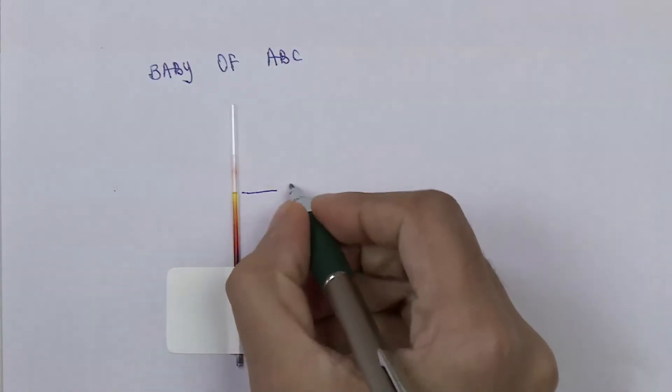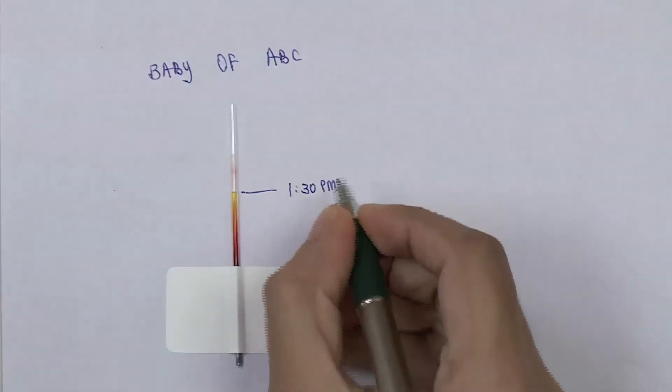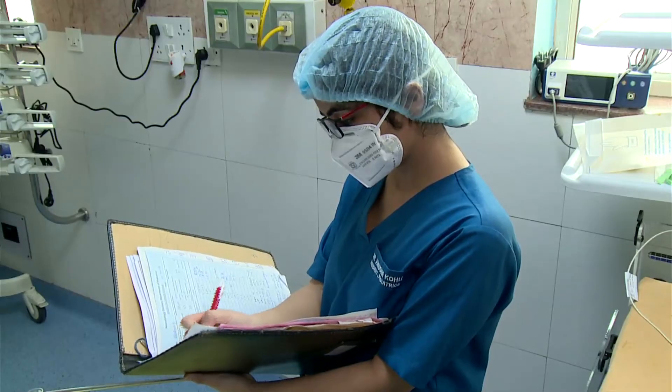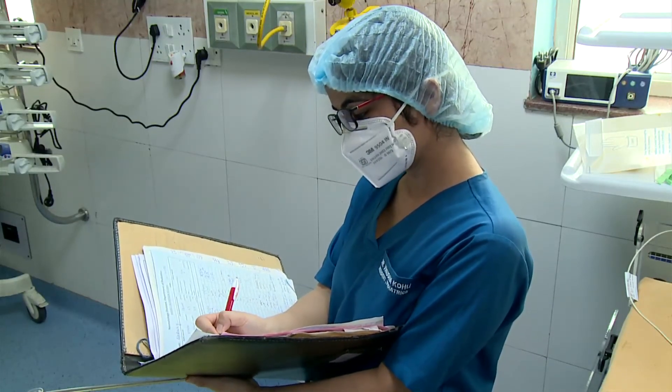Label each tube appropriately and send appropriate forms as required by the lab. Document the amount of blood drawn, the number of attempts made and the sites used, as well as any problems encountered.